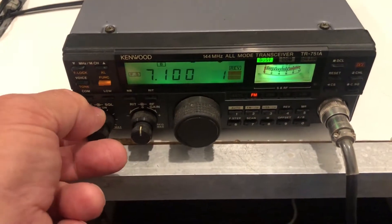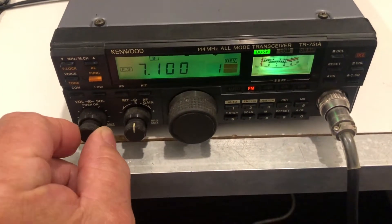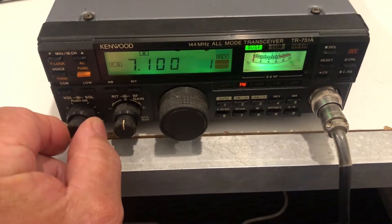With the radio reassembled we now have a working volume, working squelch, working RIT and a working RF gain control.